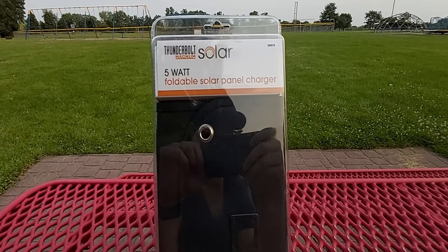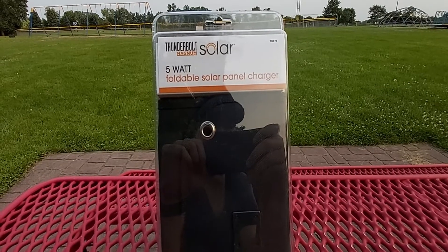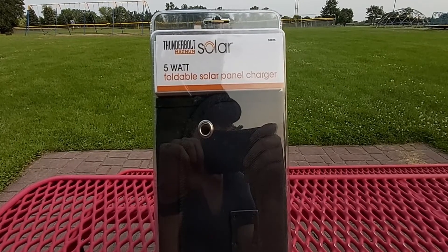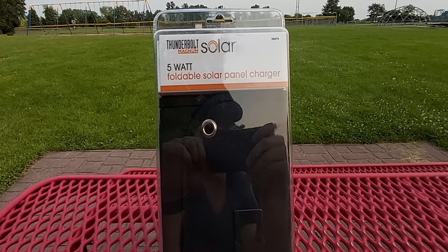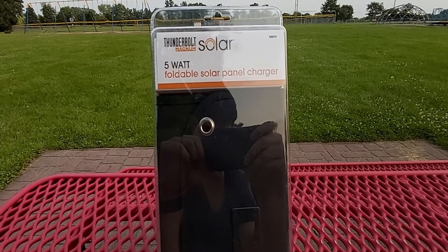Hello everyone, welcome back to my channel. I am your host Chris with Reviews on This and That. Today I'll be doing a quick unboxing and review of this awesome looking super portable solar panel. This is made by a company called Thunderbolt Magnum Solar. I just picked this up recently, not even four or five days ago. Just to be clear, this is a five watt foldable solar panel charger.